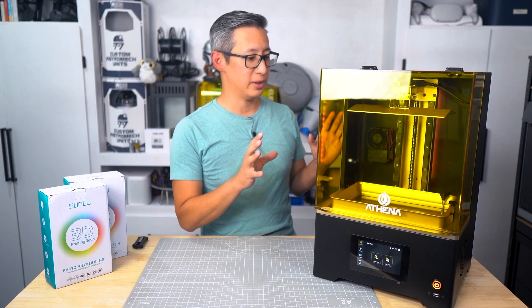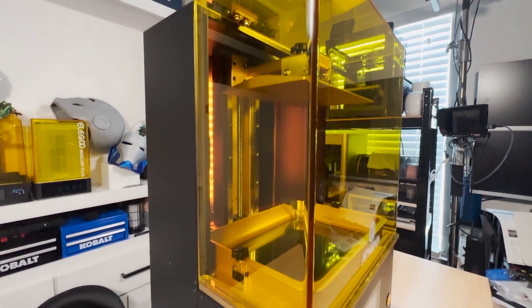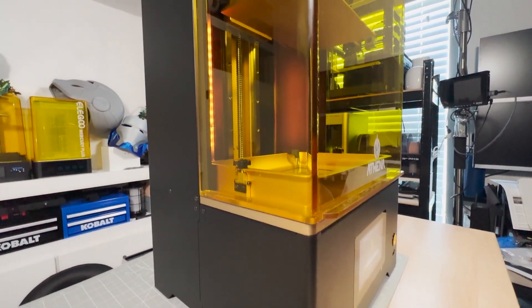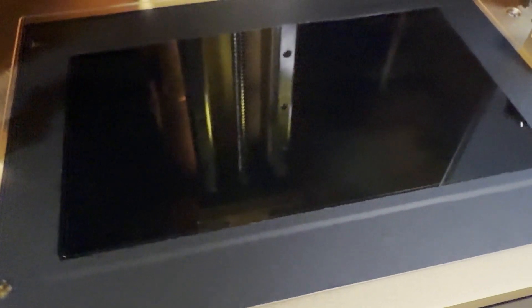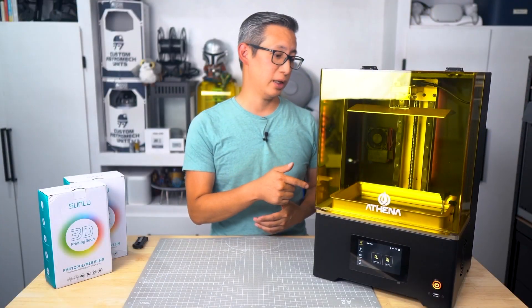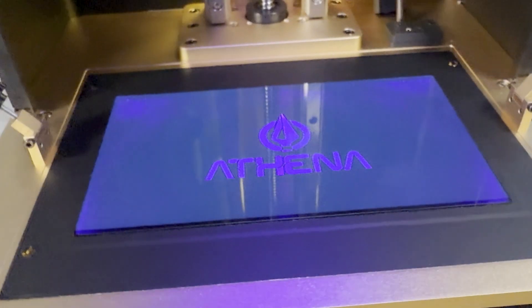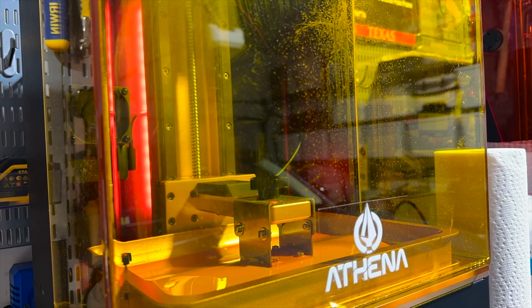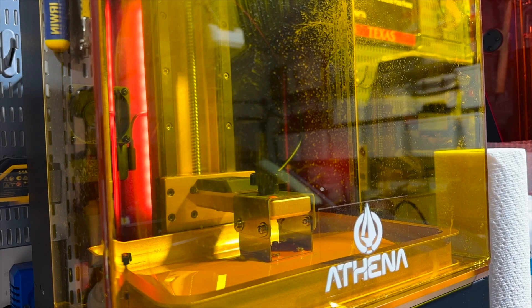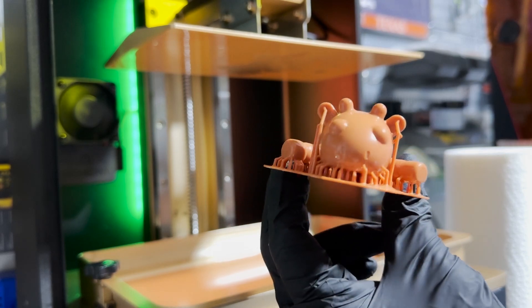So we've been testing this 3D printer for the last couple of months. After waiting so long, it had a lot to live up to — and I'm happy to report it delivers in terms of build quality. Let's talk about the 10.1-inch monochrome LCD display. This is one of the areas where the Athena 12K really shines. Thanks to the monochrome screen, exposure times are significantly faster compared to older resin 3D printers, and after almost two months of use I've seen how much this impacts productivity.